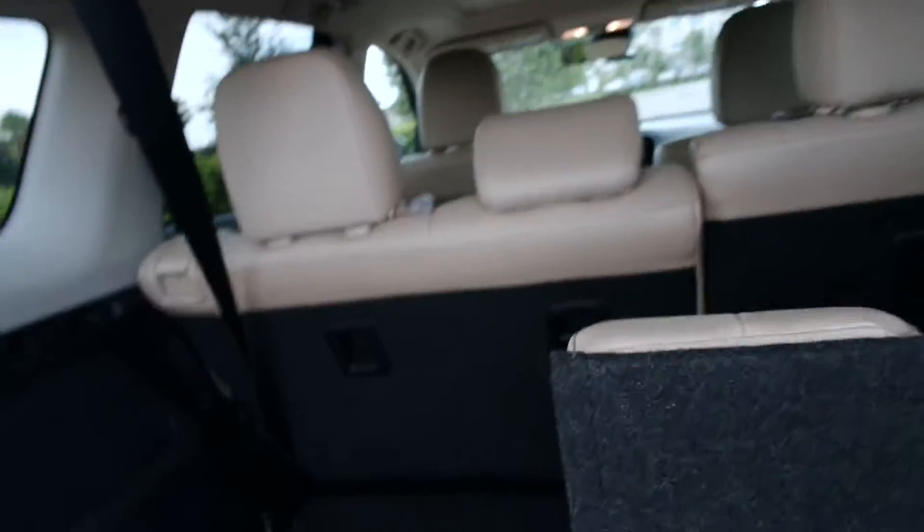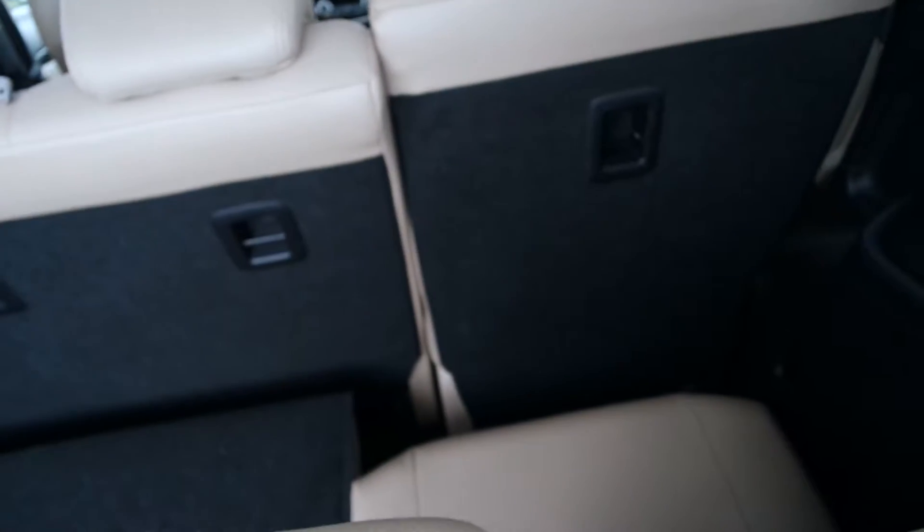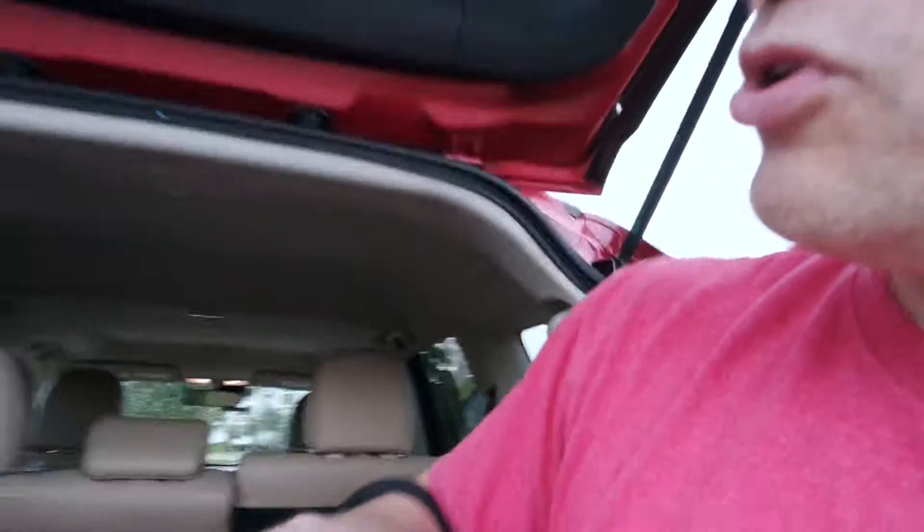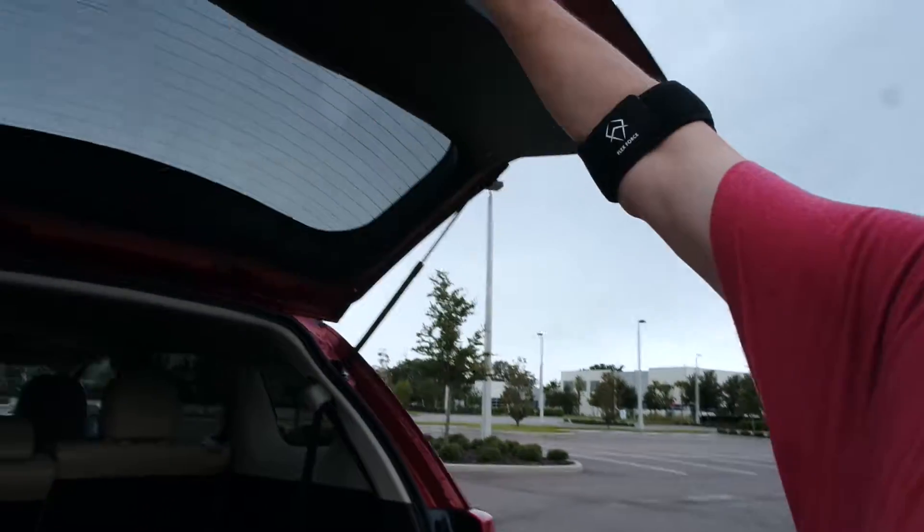The seats fold down very easily. It is a little bit tighter back here — there's not a lot of room if you don't have the second row up. You do have to make sure the second row is up to have room to get back there, so that's one thing to keep in mind.